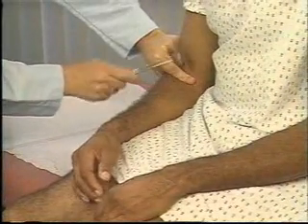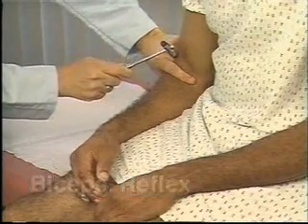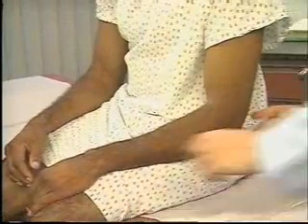Begin assessing deep tendon reflexes by testing the biceps reflex. To do this, the patient's arm must be relaxed, partially flexed at the elbow, and positioned with the palm down.